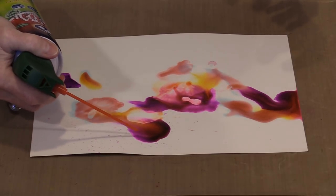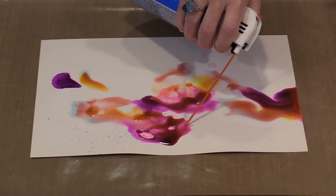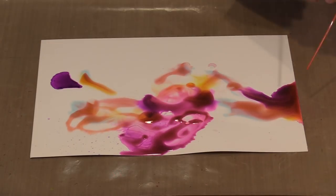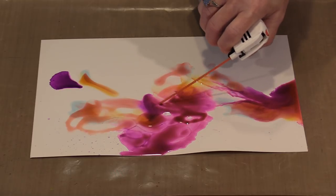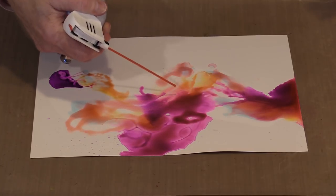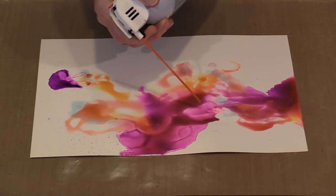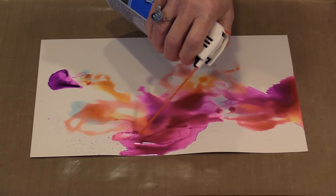Different brands of canned air move a little bit differently. I'm going to switch back to the other can, which is a little bit easier to control. The air is doing two things: helping that alcohol and solvent base evaporate off, and allowing me to move the colors around. How you do this is entirely up to you — you can swirl them all together or leave them in discrete areas. You have to give up a certain amount of control with alcohol ink because it's going to do what it wants to do.